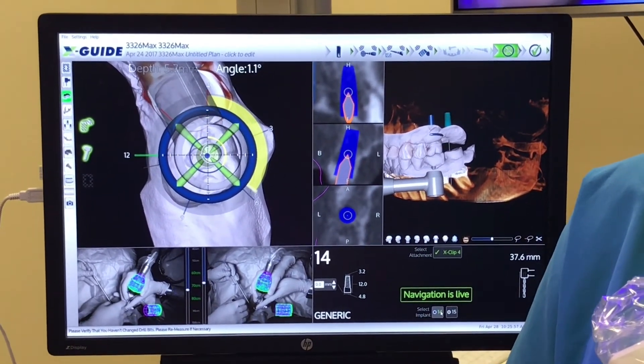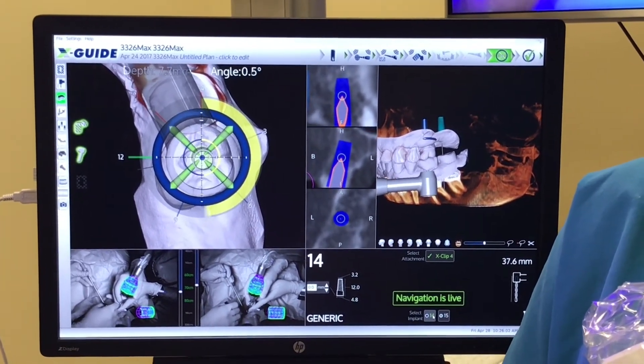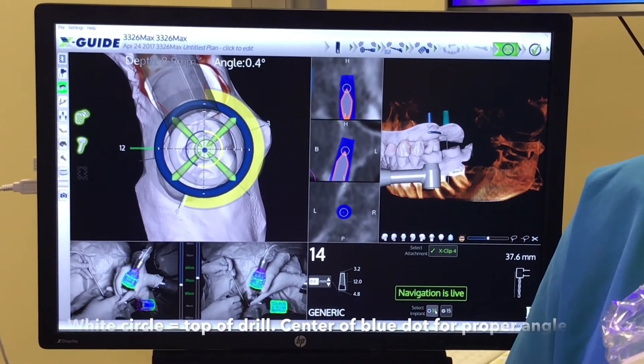As we drill, the depth is indicated by the color. It's yellow until we reach the 45-degree spot on the clock. When we reach that position, it will turn green.